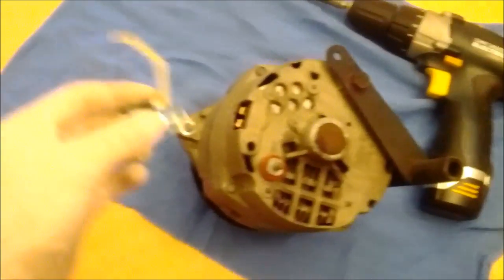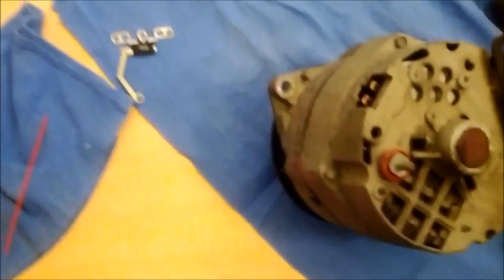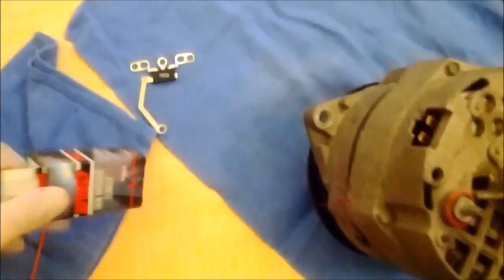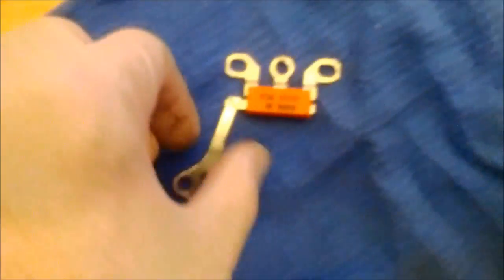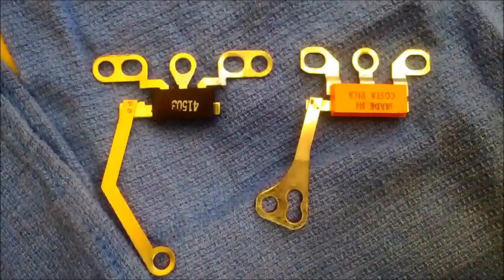Here's the diode trio that Corvair Wild sent me. And here's the one I got at the store. You can see the difference. This one's made in Costa Rica.